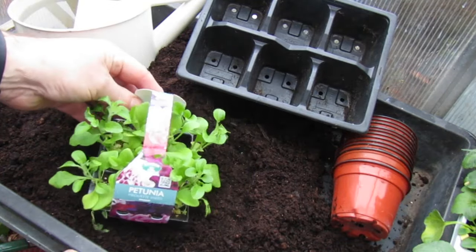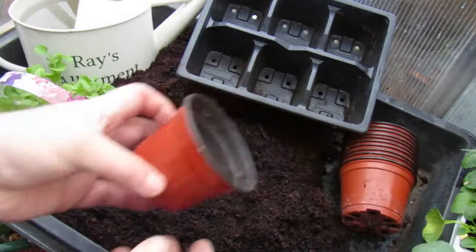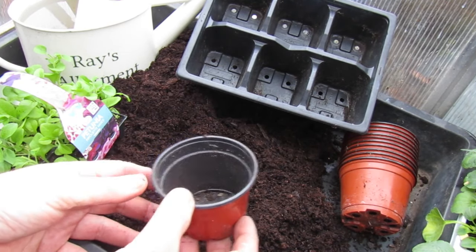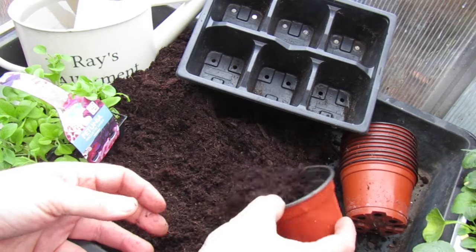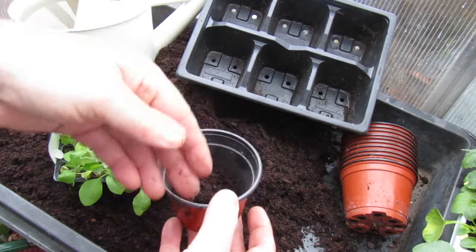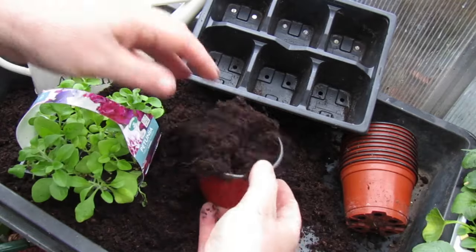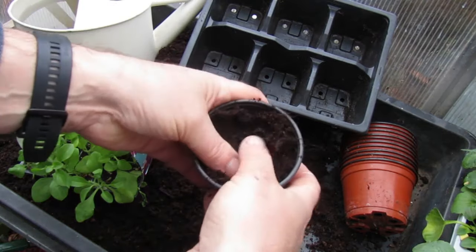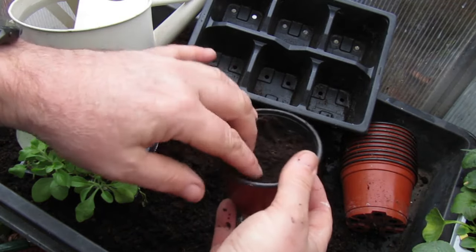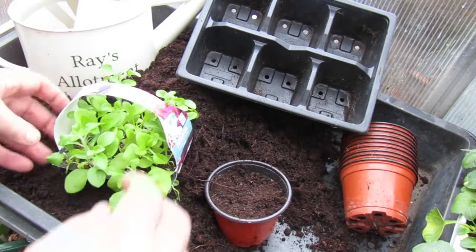So what do we do with our plug plants? We need to pot these on and keep them in the greenhouse. It's still a bit too cold to have them outside, so we choose a pot — ideally the pot needs to be twice the width of the plug plant — and we're using a good quality compost, filling up our tray not to the tilt, and then we take our plug plants.